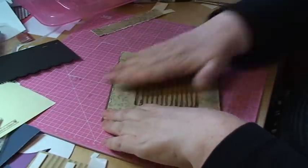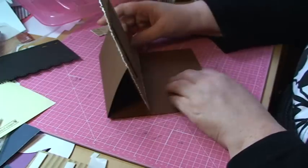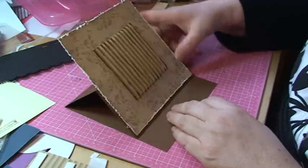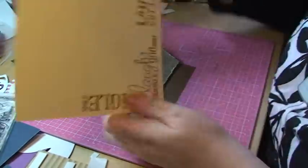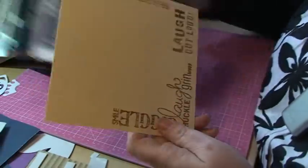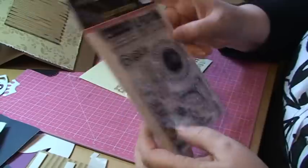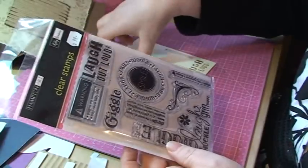All you do really is just mount it down here, making sure you've got a nice frame to the paper. Now you're ready to start making something for the inside in order to make this one stand on its own. So I've prepared that — I have used a piece of beige sort of paper, and I have worked with these clear stamps from Hampton Art. I just love clear stamps.